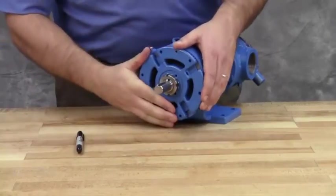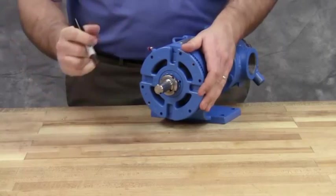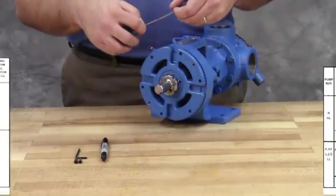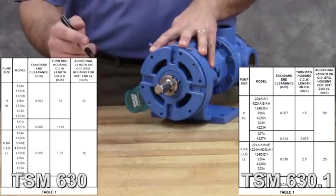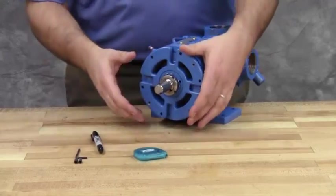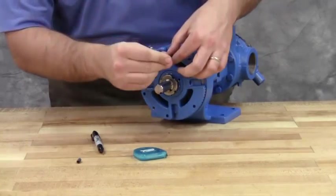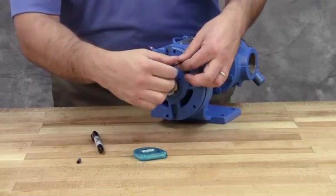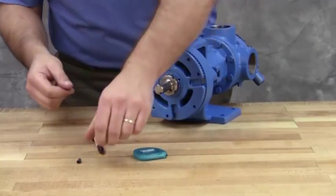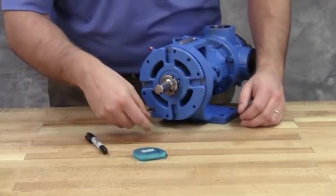Tighten or loosen the bearing housing until the rotor shaft can be turned by hand with a slight noticeable drag. This point is known as the zero end clearance. Mark the position of the bearing housing with respect to the casing. Using the measurement from the table in the technical service manual, make a second mark on the casing, left of the first mark, at the distance indicated. In this example, we require three thousandths of an inch end clearance on a model HL4124A pump, so the mark is made three-quarters of an inch away. Rotate the thrust bearing assembly counterclockwise until the bearing housing mark aligns with this new casing mark. Tighten the two self-locking set screws in the outboard face of the bearing housing with equal force against the bracket. The pump end clearance is now set and locked. Be sure the shaft can rotate freely. If not, back off an additional length on the outside diameter and check again.